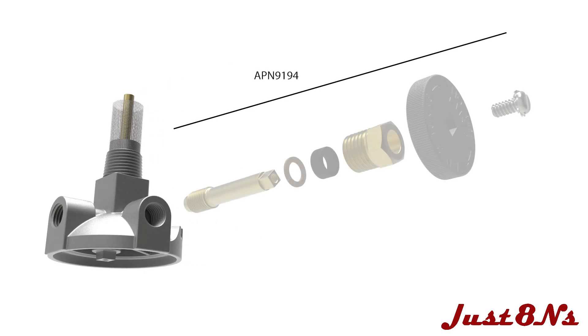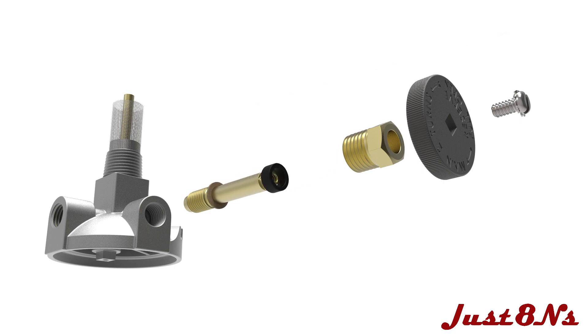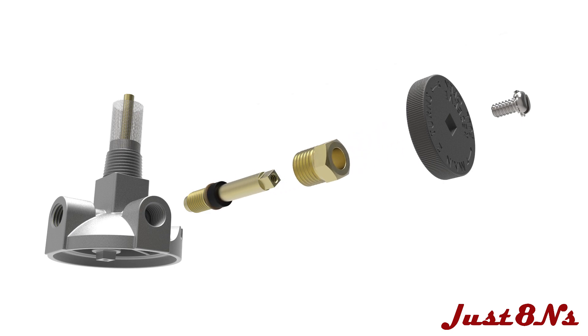Assemble the valve stem by sliding the washer on the stem followed by the packing. Insert the stem in the housing and secure it with the brass fitting.